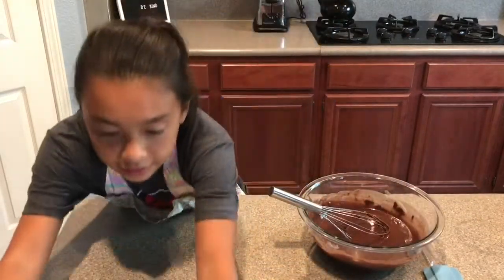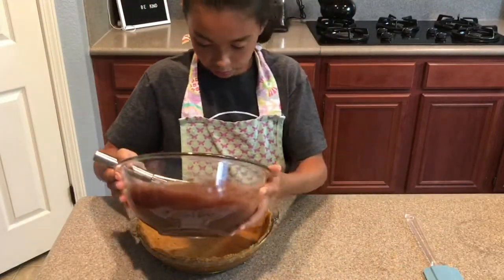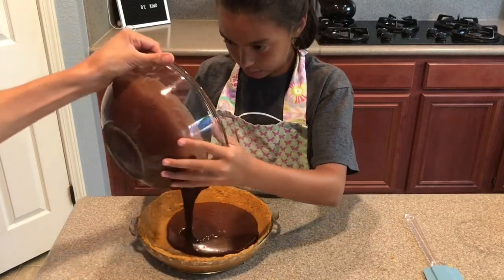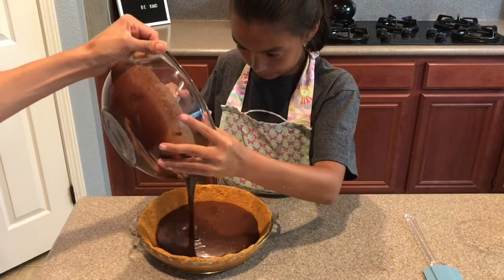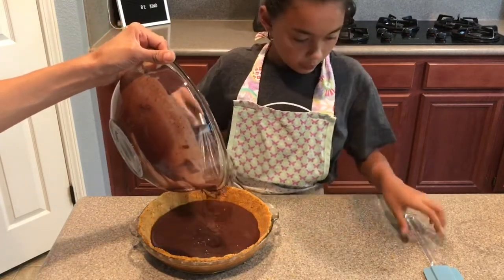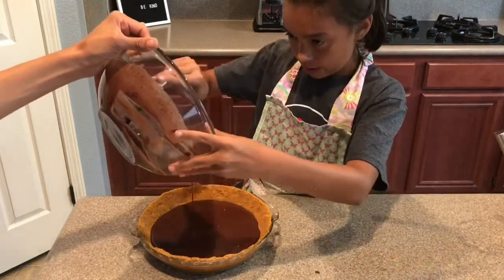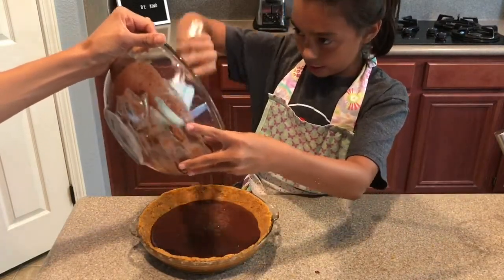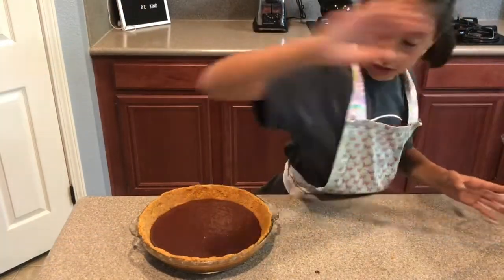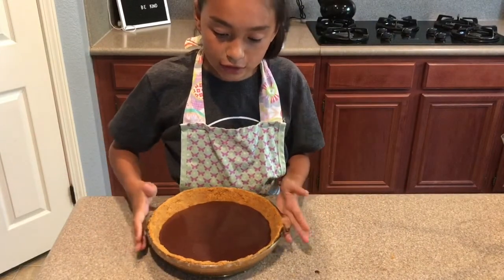Take your pie crust and pour the chocolate batter into your crust. Use a spatula to get it all off the sides. After it's all in, put it into the oven for 20 to 22 minutes.